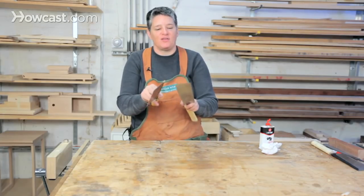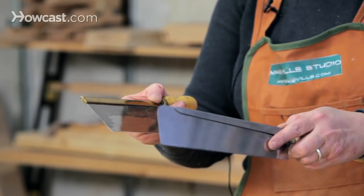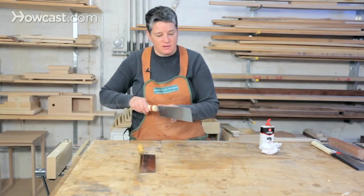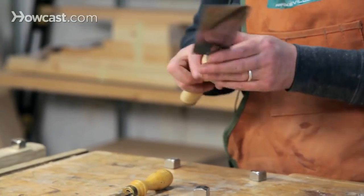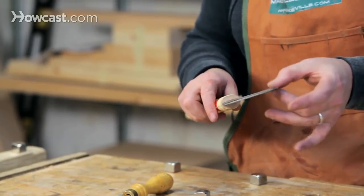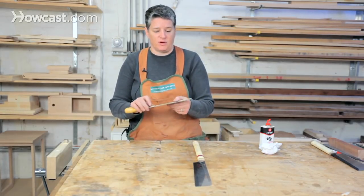The blades on the Japanese saw are generally very thin compared to Western saws. That means you get a really easy, fast cut because much less material is being removed. But it also means you can't sharpen these blades, so when they get dull or broken you have to throw them out and replace them.